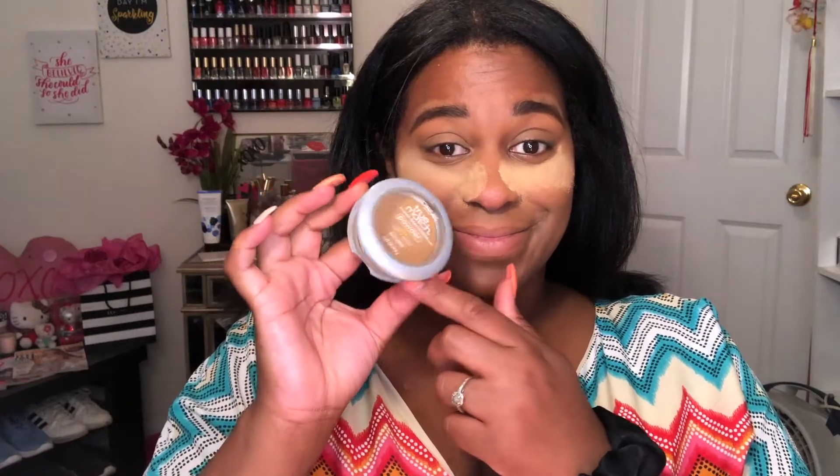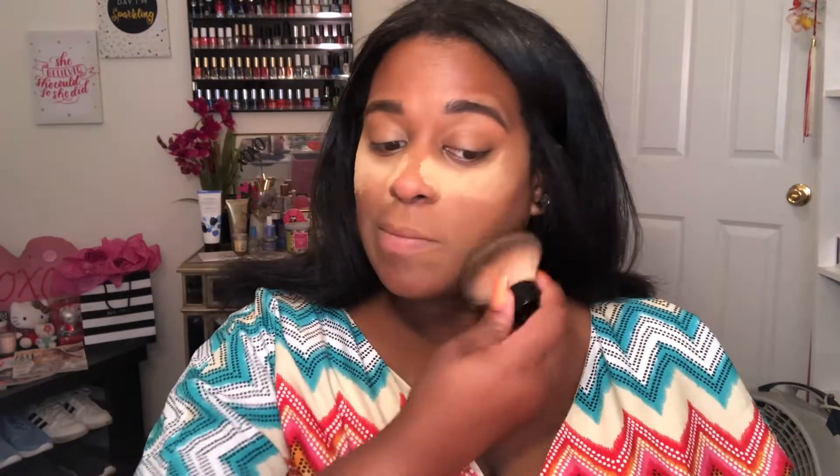I'm taking the L'Oreal pressed powder in classic tan and I'm putting that all over my face, mainly on the bottom half, just to set that concealer I did.